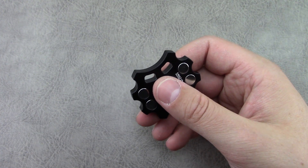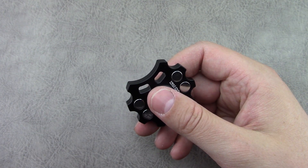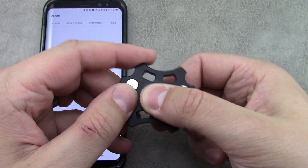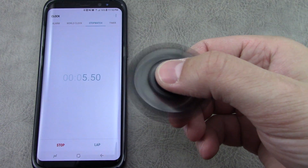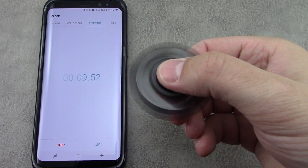Let's try to do a max spin time here to end this video. Hopefully I can get a good spin the first time — I've got my phone with the timer. I'm just going to let it run until it stops, so hang out and see if you want.